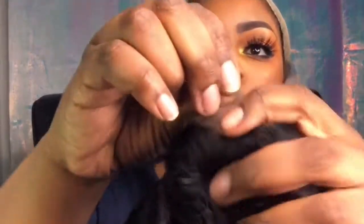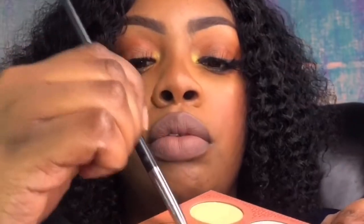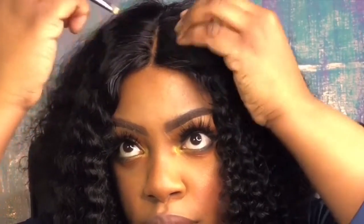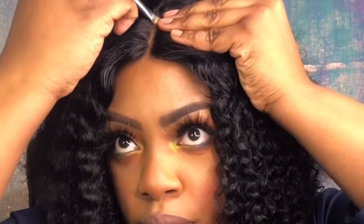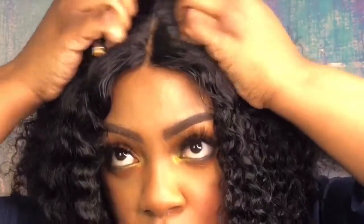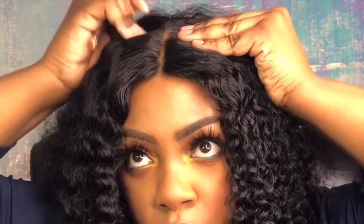I'm using my powder and putting it in the parting. This wig is totally a beginner-friendly wig for sure — just put your powder in there to cover up the lace. The parting space is a good size; I could have plucked some more but I chose not to. I'm just showing you how you can still rock this unit either way.